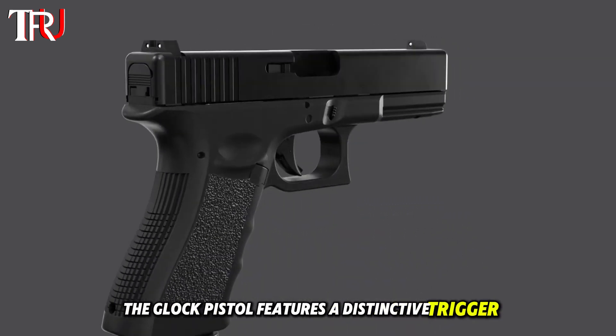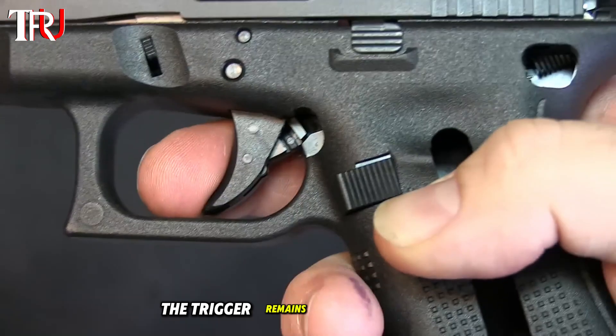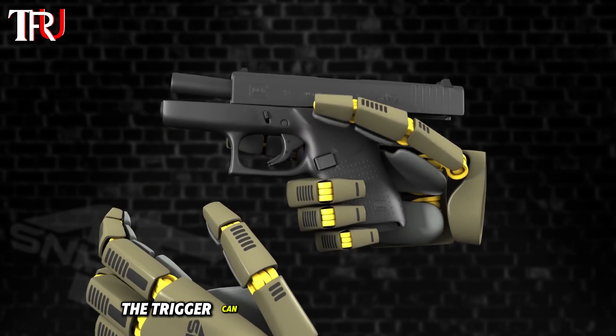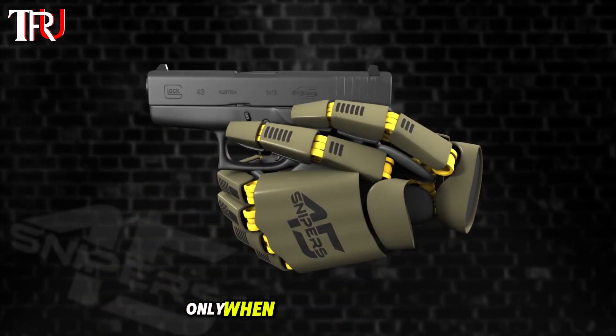The Glock pistol features a distinctive trigger with a built-in safety mechanism. This design ensures the trigger remains securely in place, preventing accidental discharges even if your finger trembles. The trigger can only be released intentionally, allowing the firing pin to activate only when deliberately pulled.